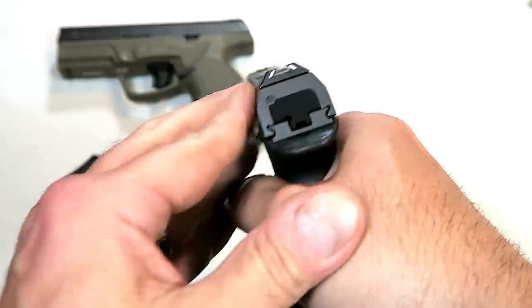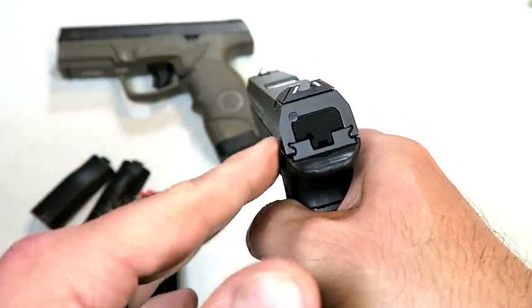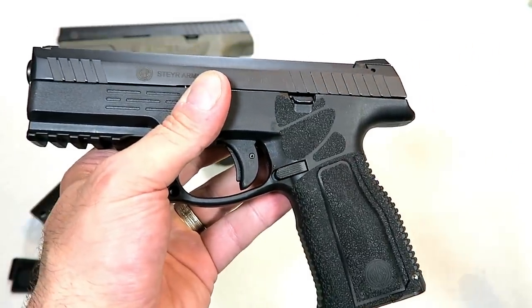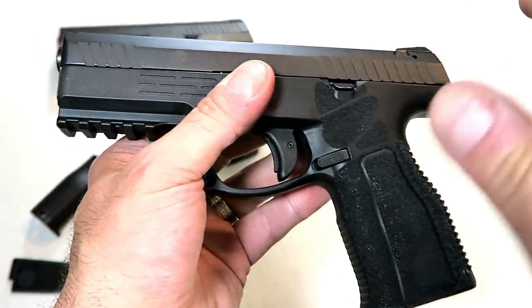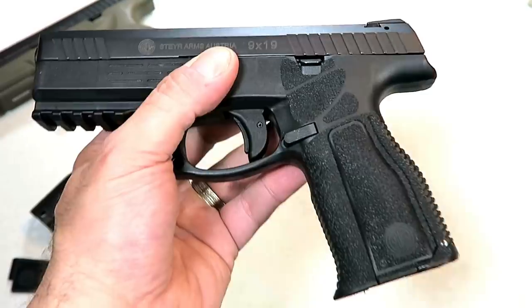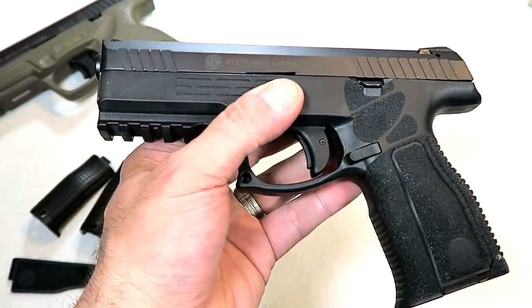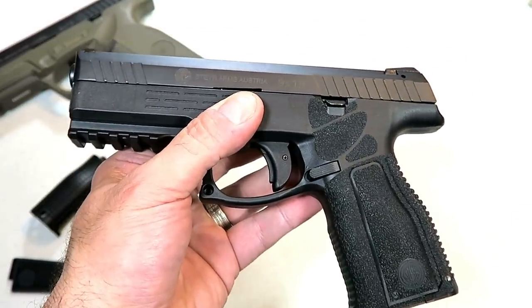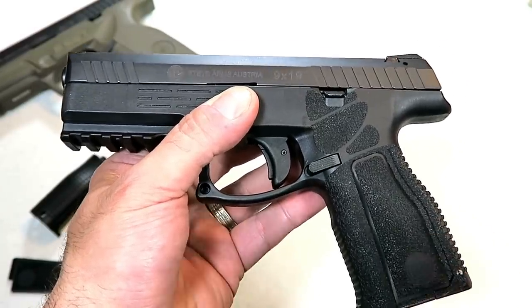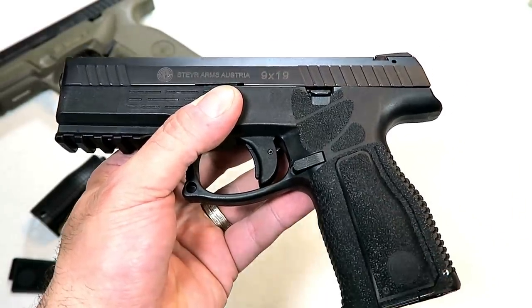It still has the triangular trapezoidal sights. I find those advantageous as I'm firing — you can see that I shoot these Steyr's really well, and I attribute that to the mechanics of the gun. I also like that sight picture, but I understand maybe not everybody does. So Steyr has worked hard to get aftermarket support for this model and you will have more options available to you.